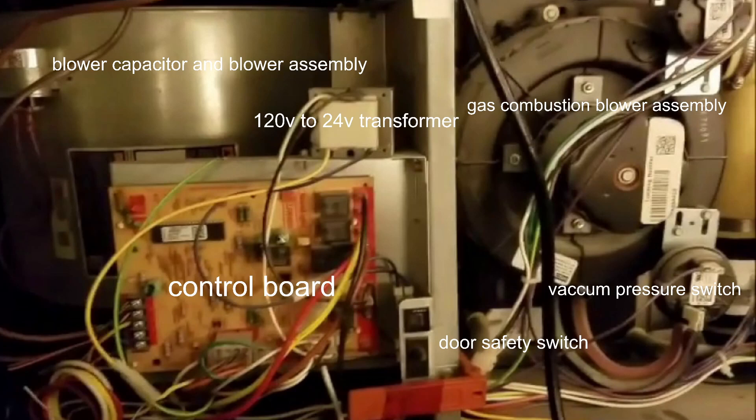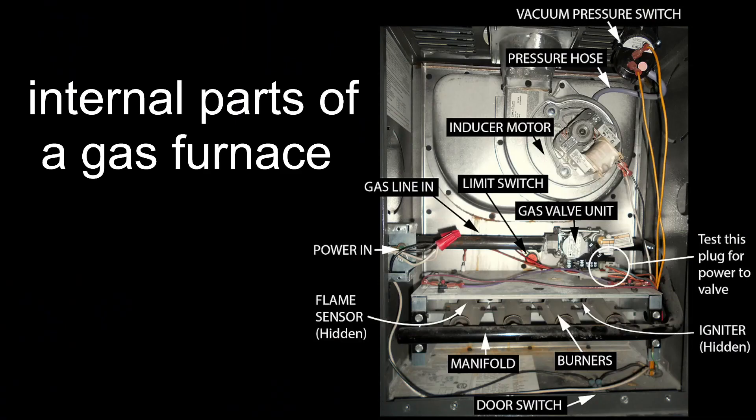The vacuum pressure switch reads vacuum, keeps itself open, and allows a circuit — if something goes wrong it can kill the system. Your gas combustion blower assembly, or inducer motor, removes excessive carbon monoxide out of the system and pushes it out through the double-pane galvanized steel vent tube, which absorbs and maintains heat so it doesn't get too hot as it moves the exhaust out.